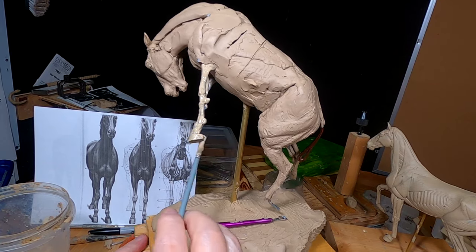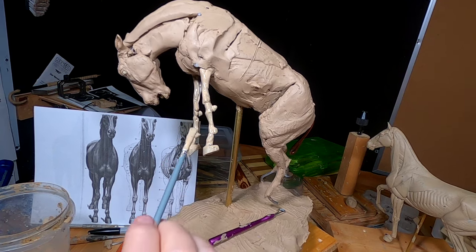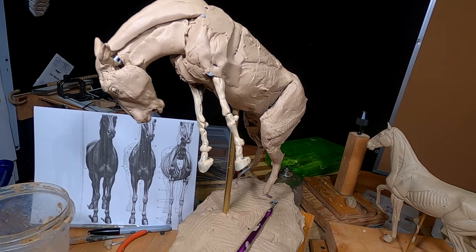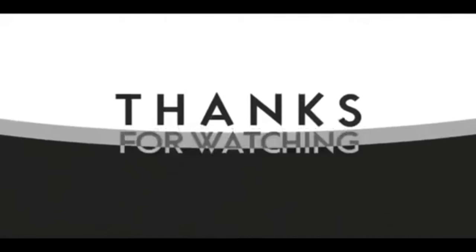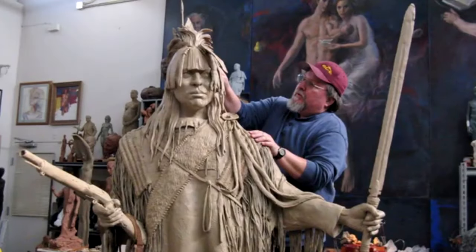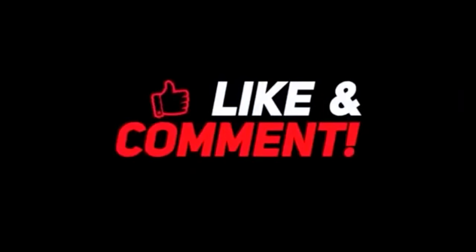All right, everybody. I'll see you tomorrow when I'll start adding muscle to the legs. Good night. If you like this video, please like and subscribe to my channel — it really would help me. Also, check out the link below this video. It will take you to a review of my nine instructional videos that could be very helpful to you if you're thinking of sculpting. Good night, everybody.